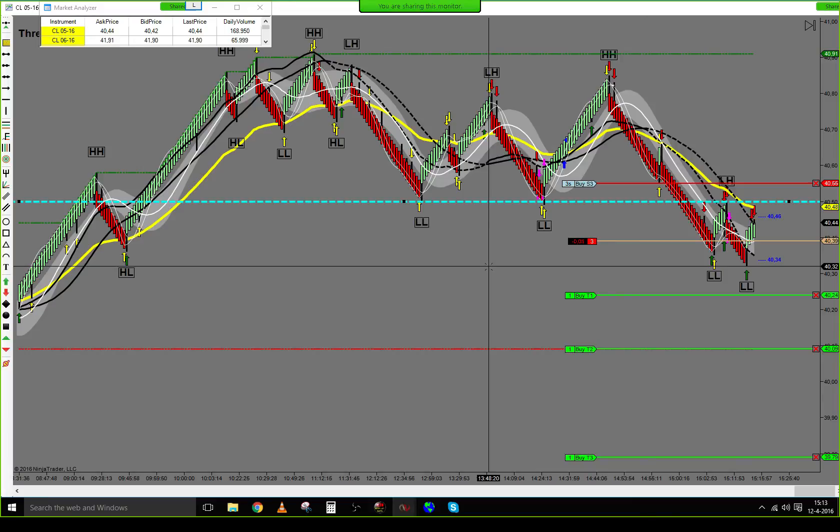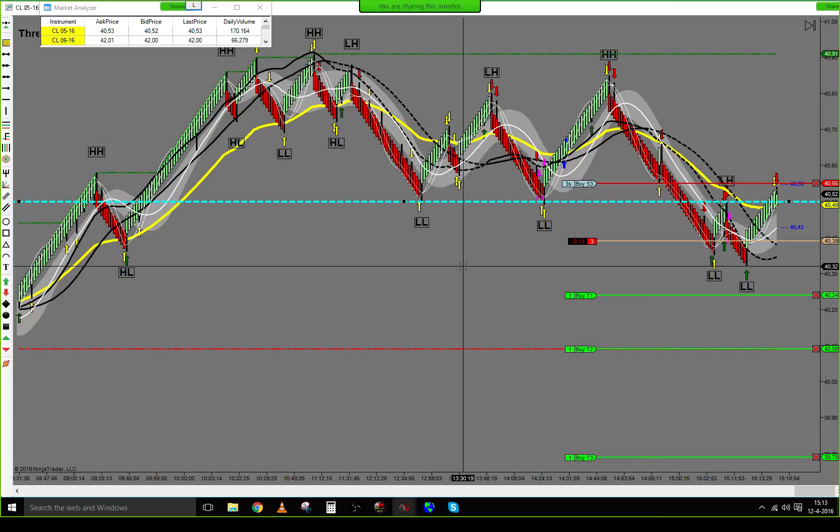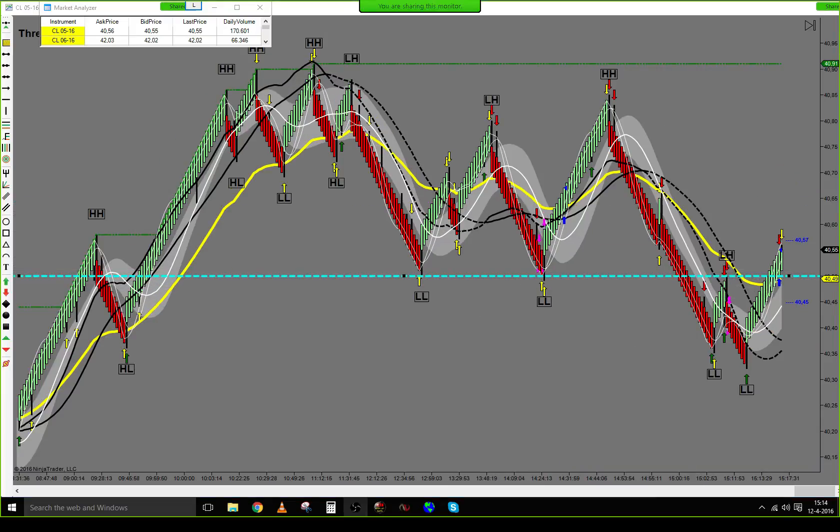And there we go. Again, stop is sitting at 55. We have broken resistance here.